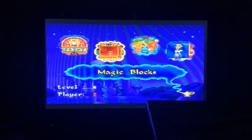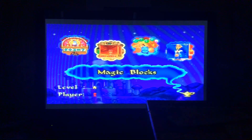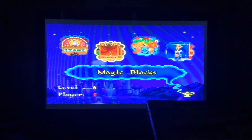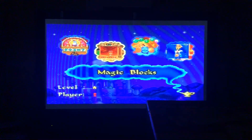It's time for magic blocks in the easy level. Add up the falling numbers to the sum shown at the top of the screen. Use the joystick to move the number and press enter to make it drop. You can use more than two numbers to add up to the target sum. Don't let the blocks reach the top of the screen. Press the colour button to pause and unpause.